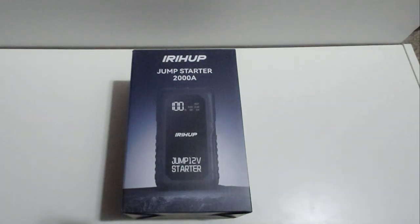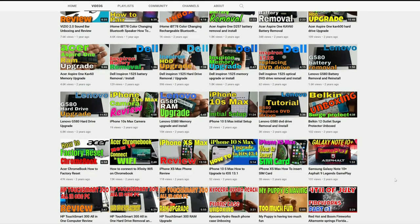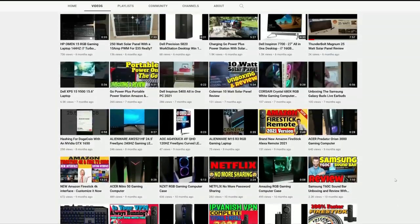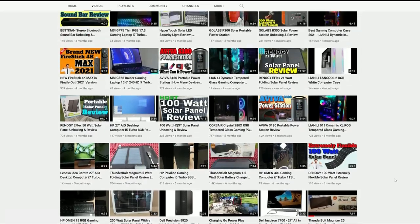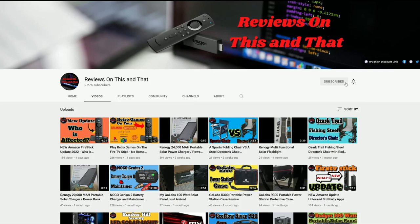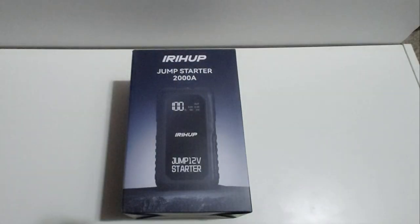Hello everyone and welcome back to my channel. In today's video I will be unboxing and reviewing the IRHUP portable jump starter. If you are new to my channel and would like to stay up to date with the latest tips and tricks for Amazon Fire devices and product reviews, go ahead and hit that subscribe button and click on the bell icon for future notifications.